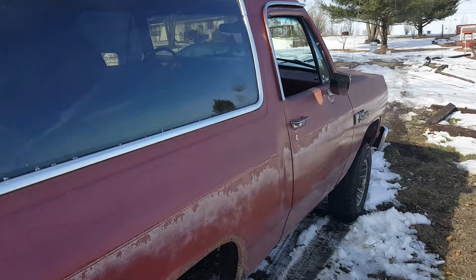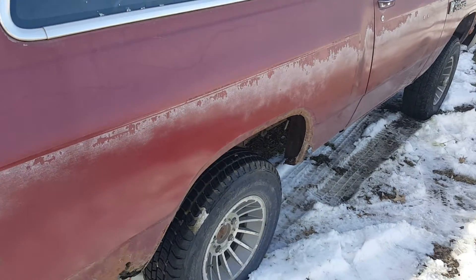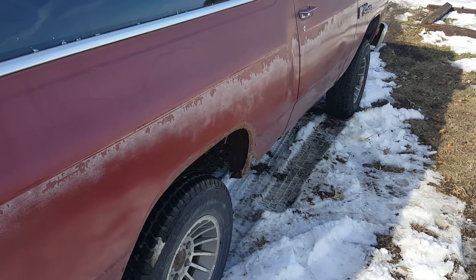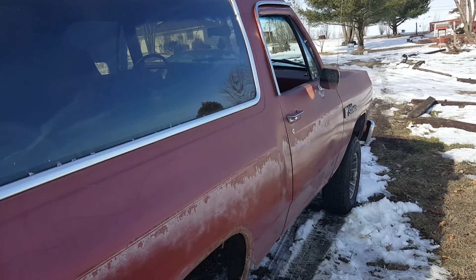Needs a little bit of love, but hey — 1987 Dodge Ram Charger, 500 bucks. I'm proud of it. Alright guys, like, subscribe, and keep your eye out for new videos on it. Hopefully I'll be getting some interesting stuff done to it soon.